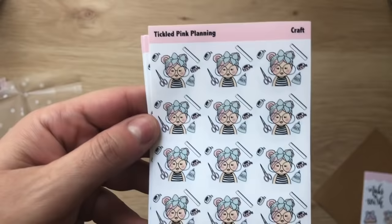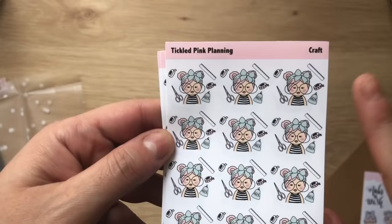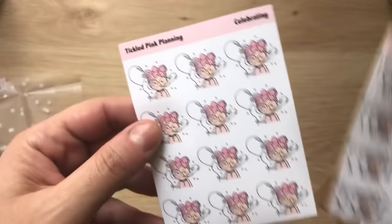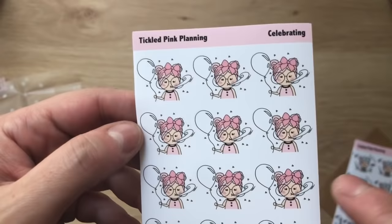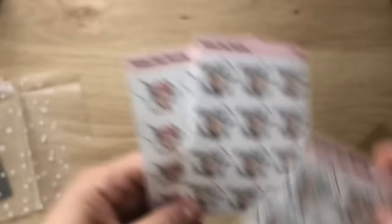I ended up getting some crafting stickers — I think these were the revamped clearance ones. I got two of those because I'm starting to scrapbook and craft quite a bit. I also got one of the celebrating Primrose — she's changed the bow a little. These are the older Primroses she's clearing out, and I think they're still pretty cute. I love how they come in this little envelope — the packaging is just so pretty.